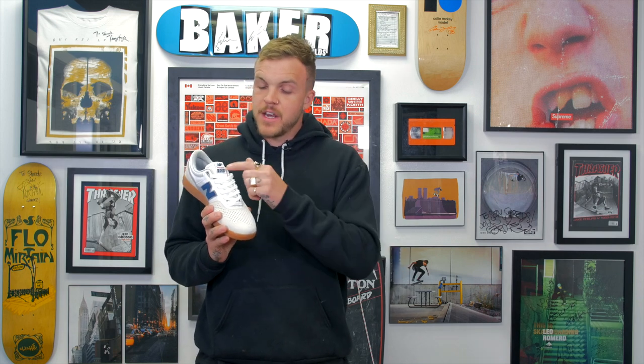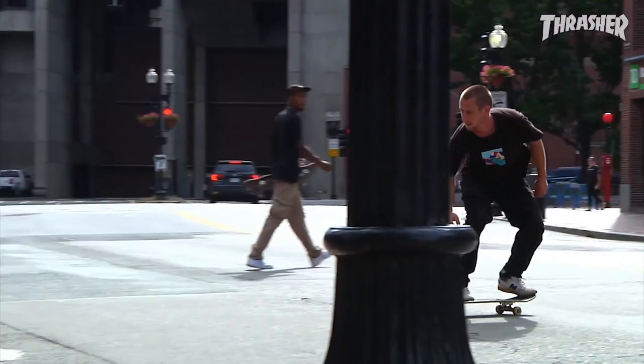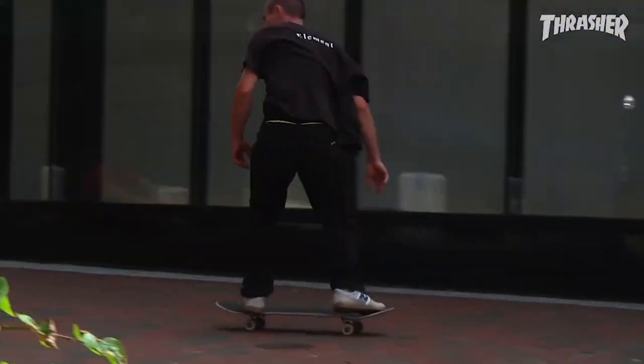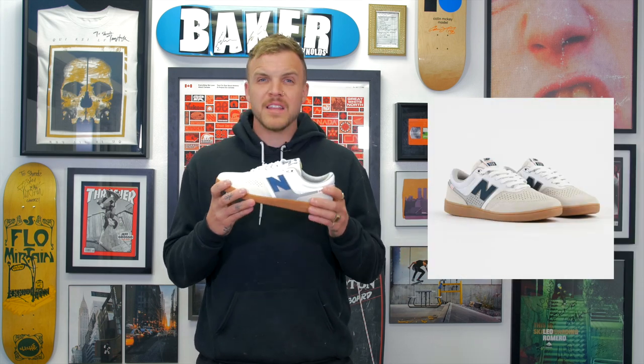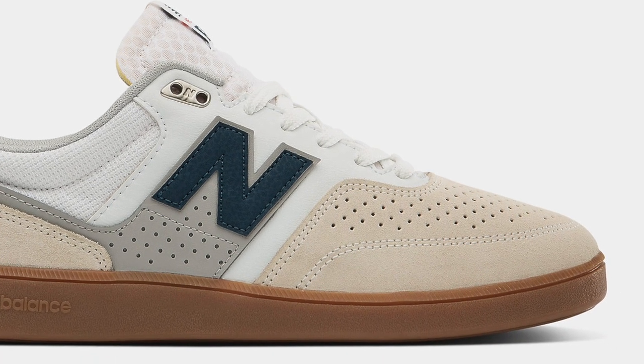Something that if you didn't know about New Balance Skate Shoes is that the number dictates where it is on the technical scale. Tiago has a shoe called the 1010 that is the most technical shoe that New Balance Skate has put out, whereas there's another shoe called the 22 and it's the least technical, most simple shoe. This one sits right in the middle with just enough tech and also a lot of skate classic things mixed in here.